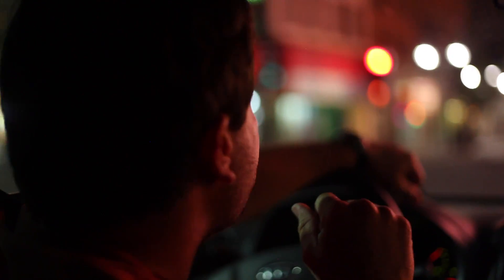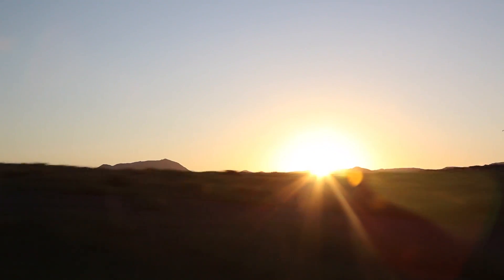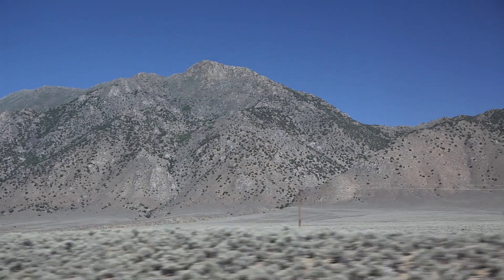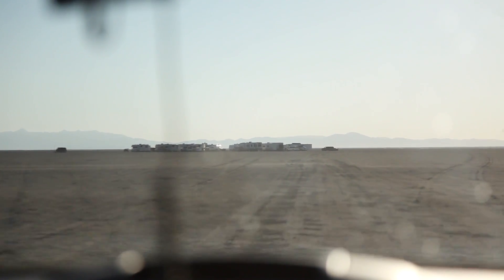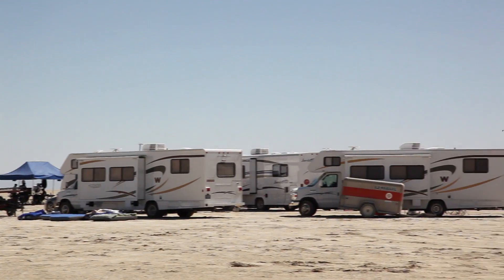We're in Reno, the biggest little city in the world. Rocket Mavericks and the Sony and Intel sponsors had brought in about 10 RVs and set up what was basically a small town.